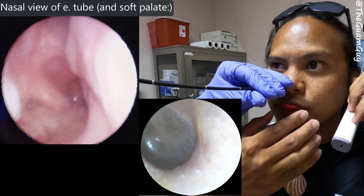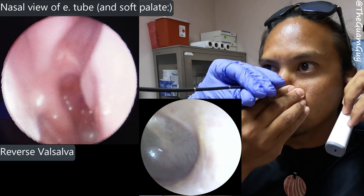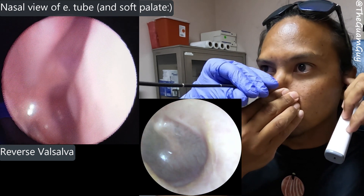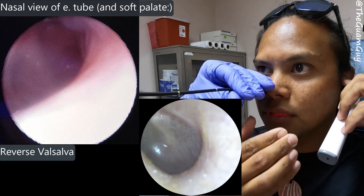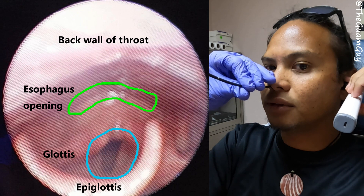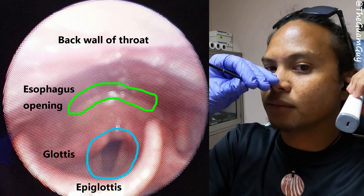Okay cool, so that's Frenzel equalization. Now I'll do a reverse Valsalva and see if this closes. When I perform a reverse Valsalva, yeah, you can really see it kind of suck itself closed. Cool — that's weird.